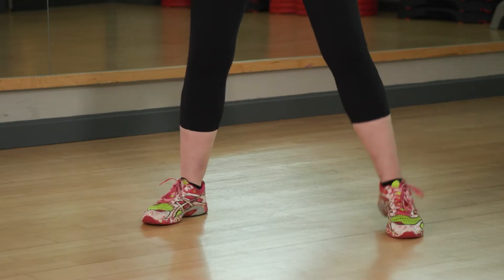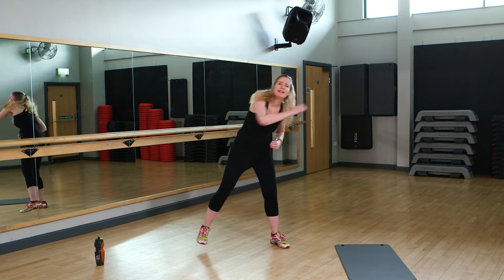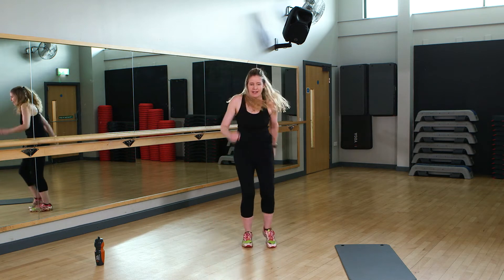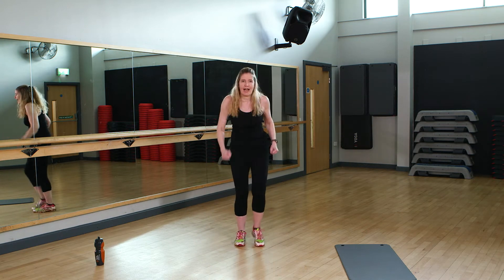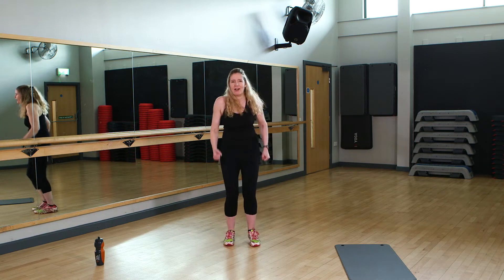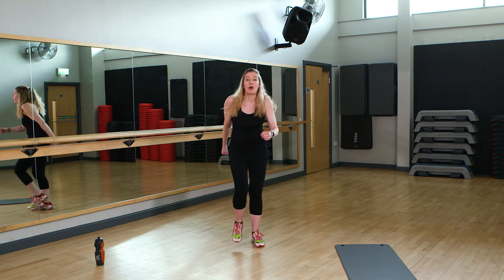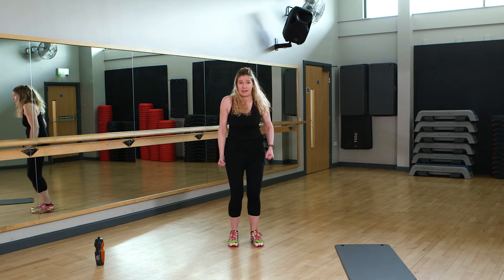If this is your first time, you're doing really well. If this is your hundredth time, you're doing really well. It doesn't matter where we are with our fitness — it's all about getting better. March it out. We've got three more of these aerobic exercises to do.